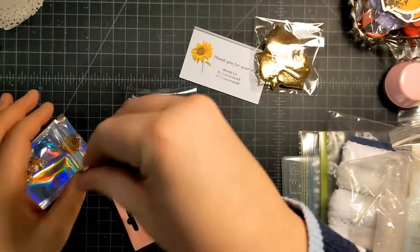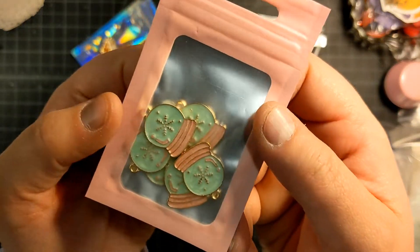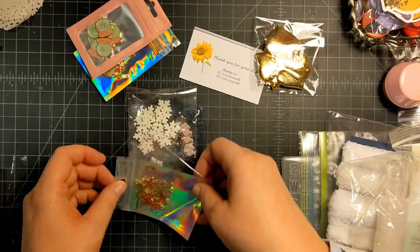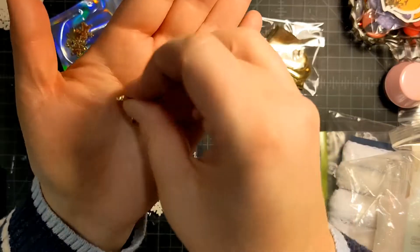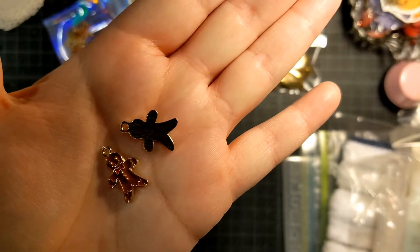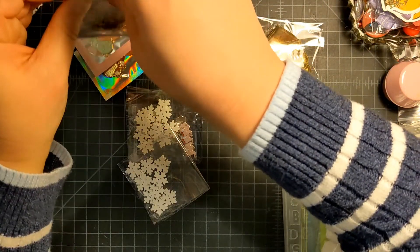I got the gingerbread houses — this one shouldn't be too bad to see on camera. These are little snow globes in teal and pink, and these are little gingerbread men with a gold background. Aren't those cute? Every time I've been trying to buy some they sell out really quick, so I haven't been able to get my hands on any until now.